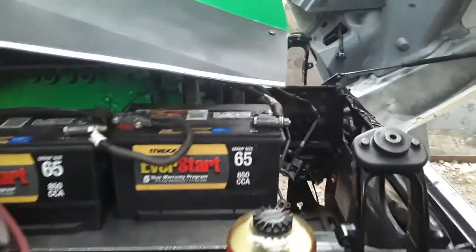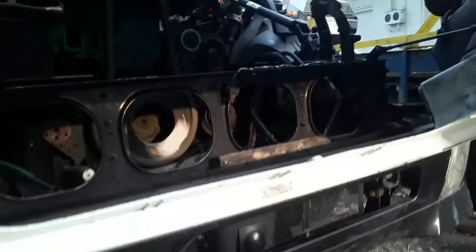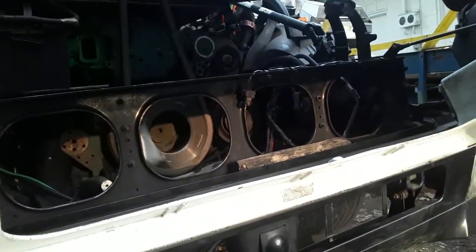Is that chain? Alright, we got to get that — that's out of alignment. That chain is jumping. It's out of alignment.